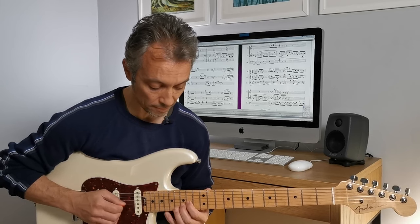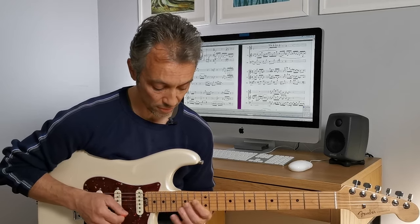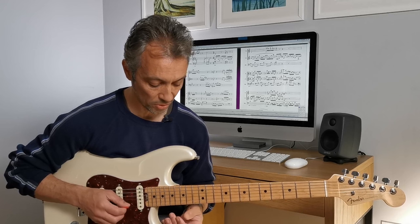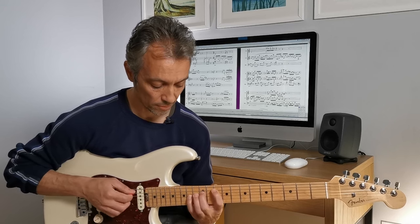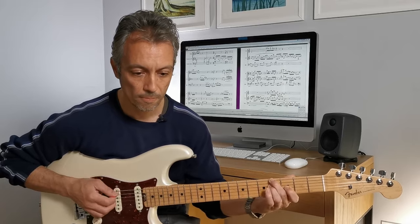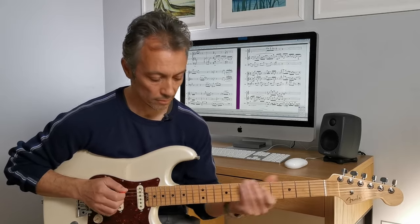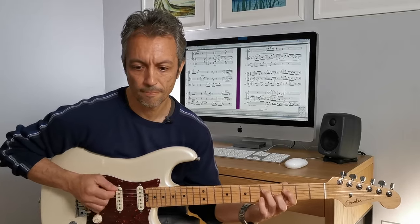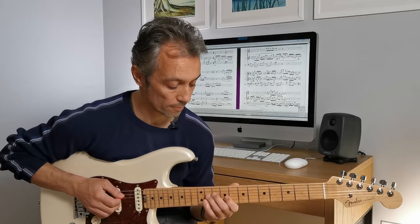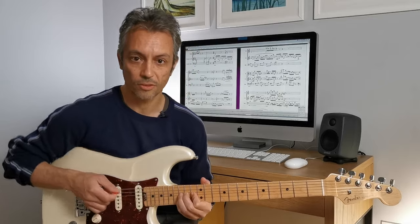In the original recording, Vai does fifth, fourth, fourth, fifth, and then fifths. But I didn't play that. Instead I played the notes as chords rather than single notes. And I changed it here as well - I played chords. It's a little bit funky there.